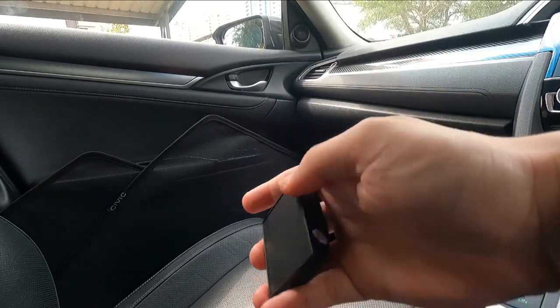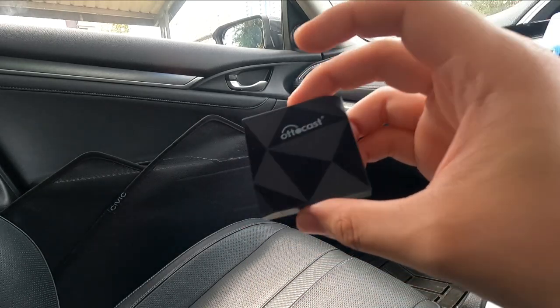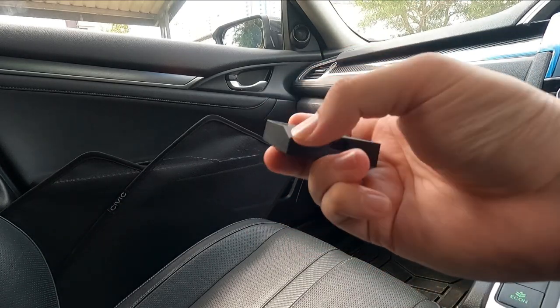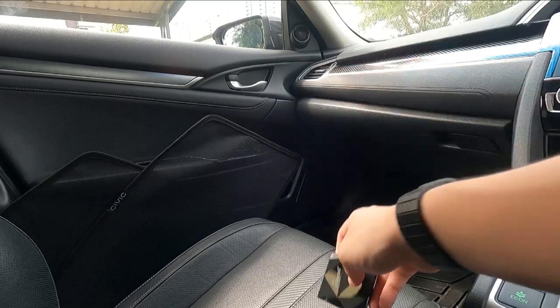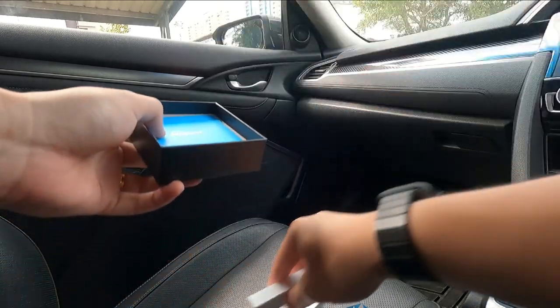You can see the dongle right here. I'm not sure why it has a flat bottom — maybe you can stick it onto something. You can see the AutoCast branding. It's a really, really nice, unique design. Let's put the dongle to the side and focus on what else we have.